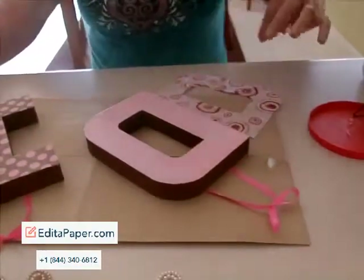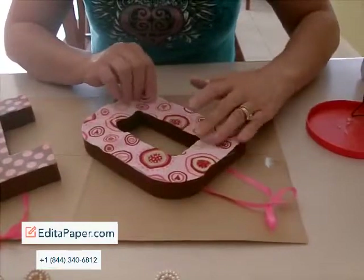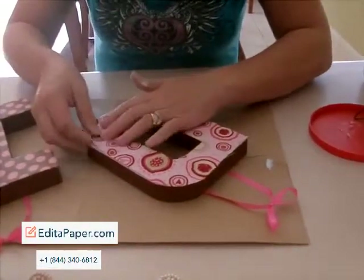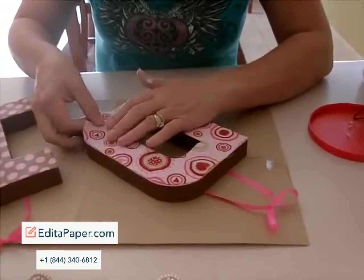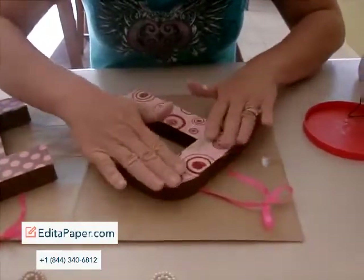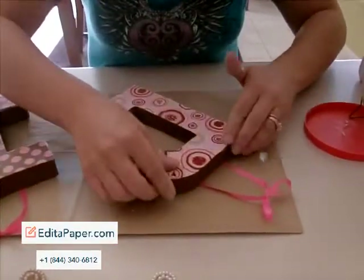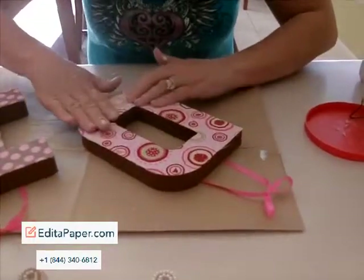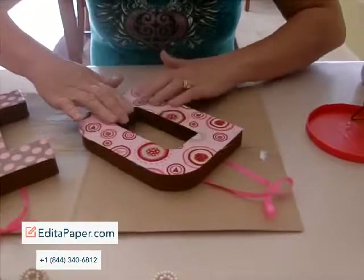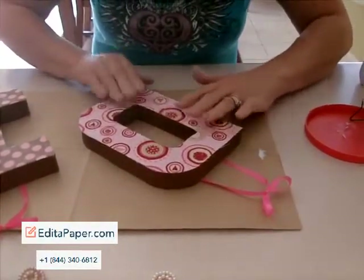I wanted to try and seal in any of the moisture that I was putting on top because I did a number of coats of Mod Podge on top after applying the fabric. So go ahead and get the fabric put into place. Kind of smooth it out. You want to make sure that you get it all in the right position because after it's on there, you're not going to be able to really do much about it. Make sure that there's nothing of the underneath really showing.